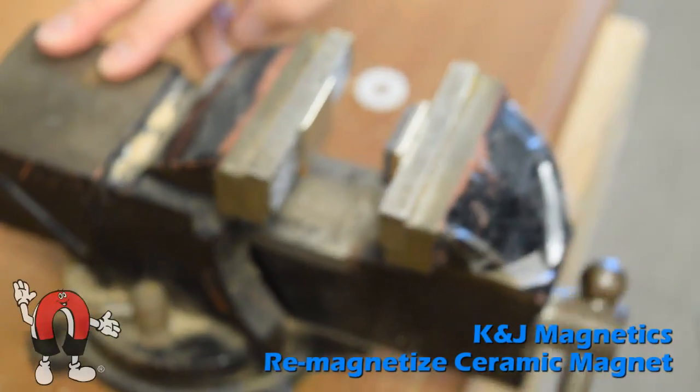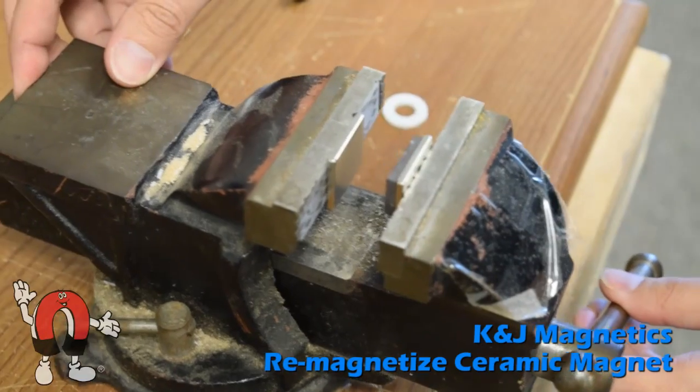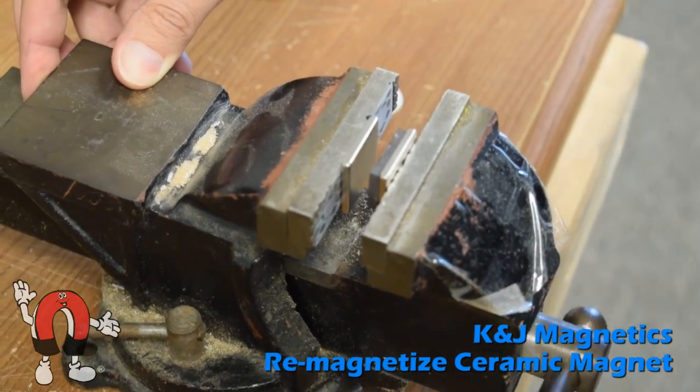Simply close the vise to sandwich the ceramic magnet between the two neodymium magnets. This creates a strong magnetic field, which is strong enough to re-magnetize the ceramic magnet.